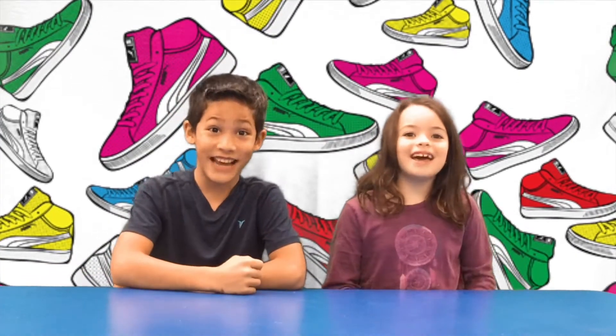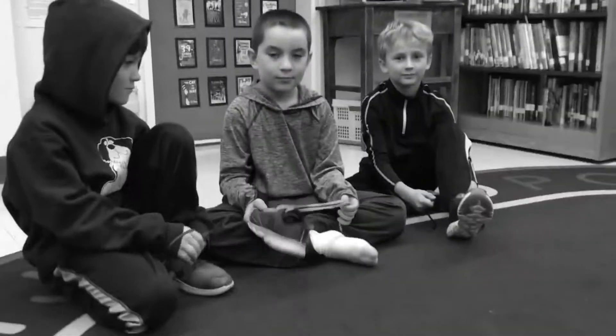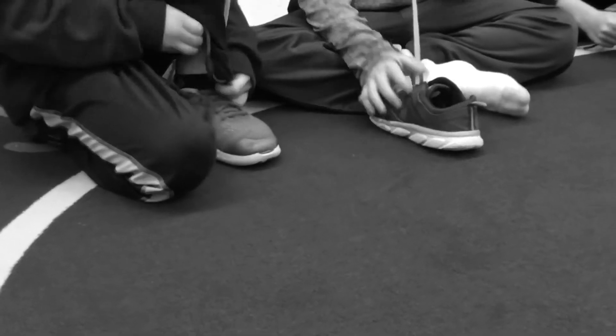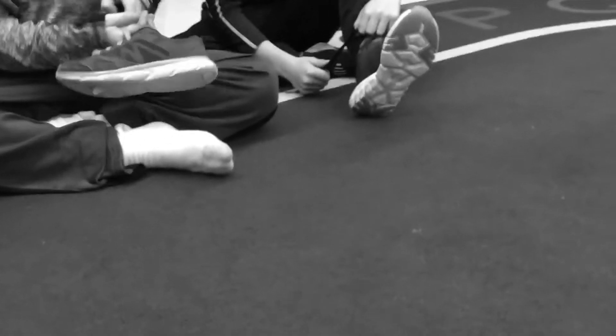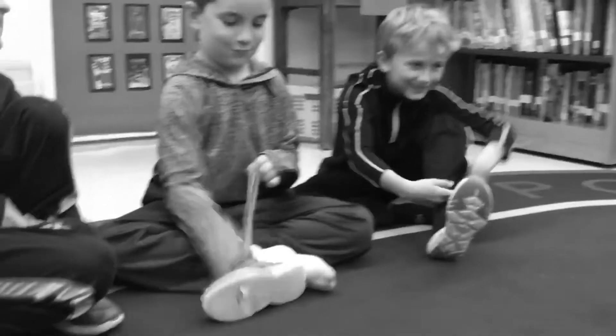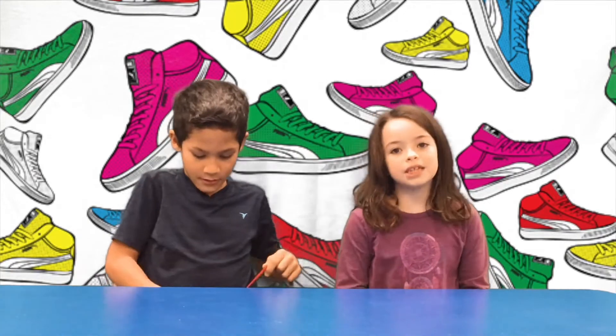Hey kids! Today we will show you how to tie your shoes. Are you struggling to tie your shoes? Well, we're no more. Today you will be saved. We will teach you how to tie your shoes.